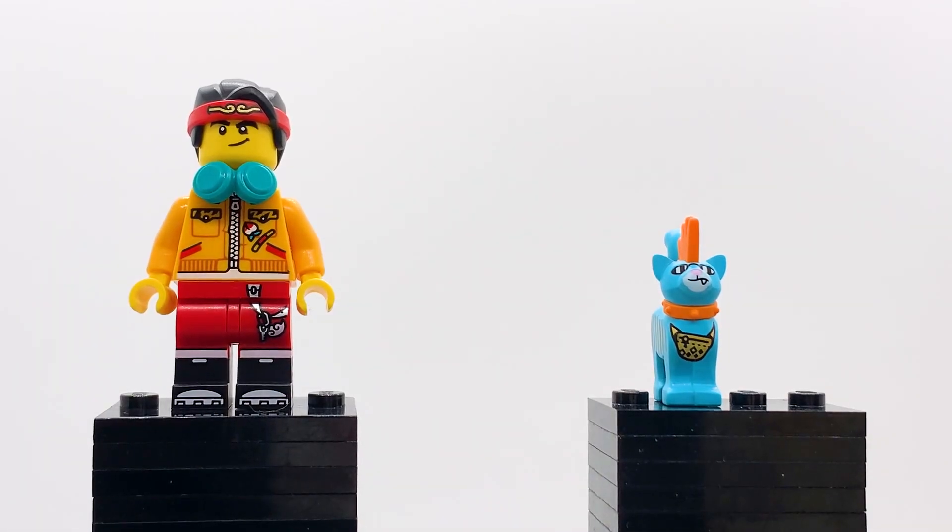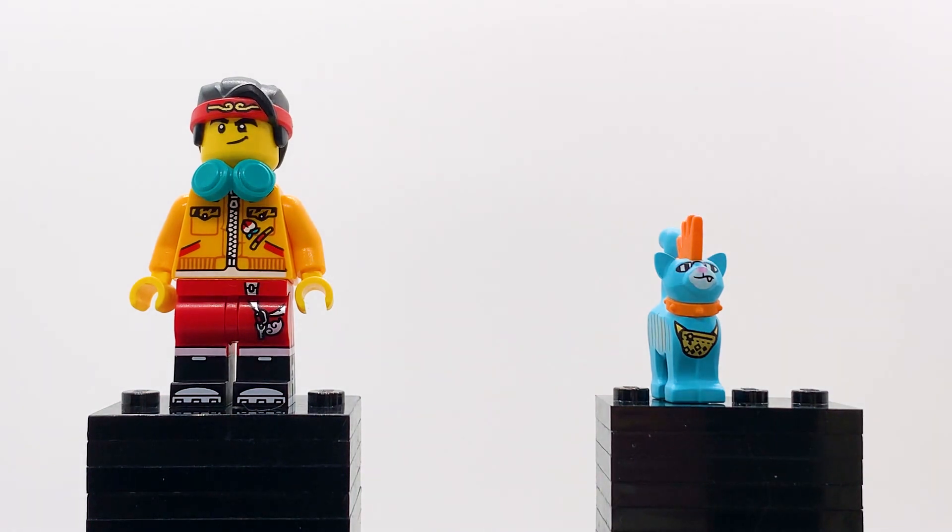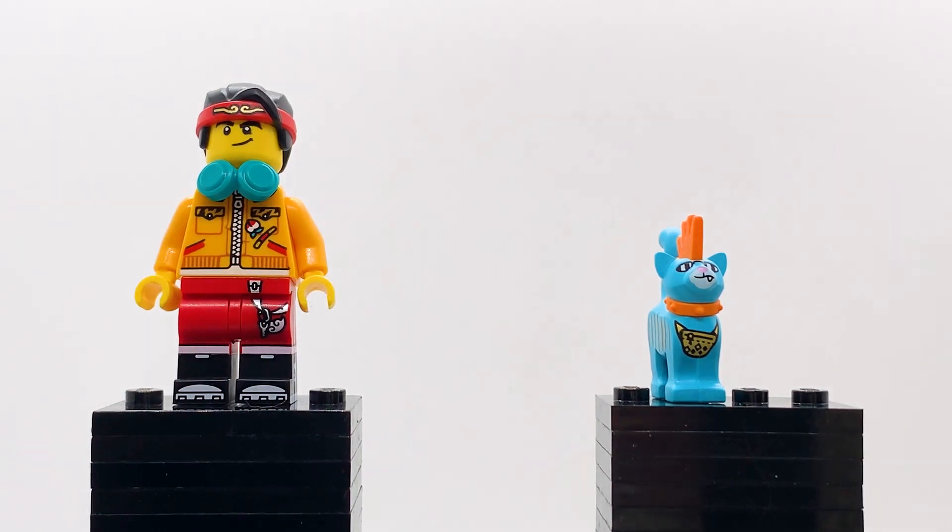We're going to be going through all the hero minifigures first. I'm going to be covering two at a time so that my camera can be pretty zoomed in so you guys can get a good look at them while also moving through these at a decent pace. Here are the first two: we have an all-new version of Monkey Kid that is new and exclusive for this wave, as well as a new version of Moe. This version of Monkey Kid comes in the Bone Demon set, while this version of Moe comes in the Sandy's Power Loader mech set.